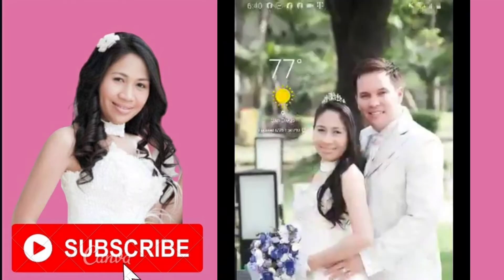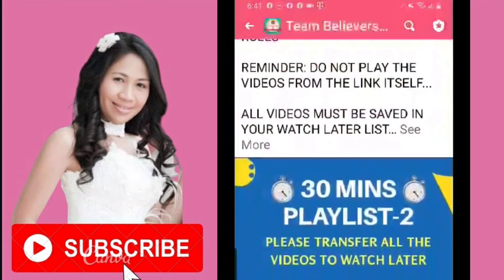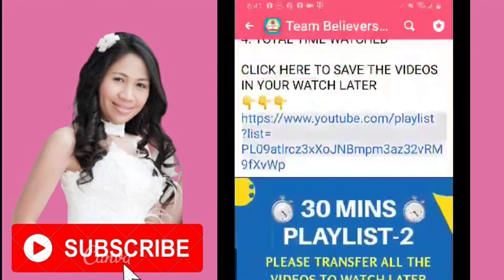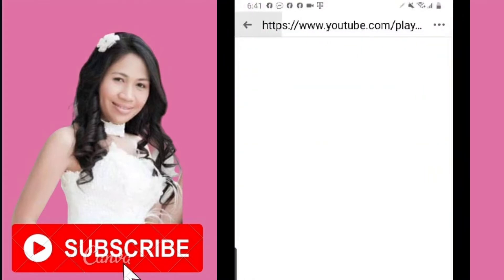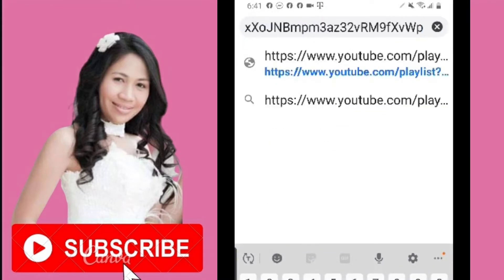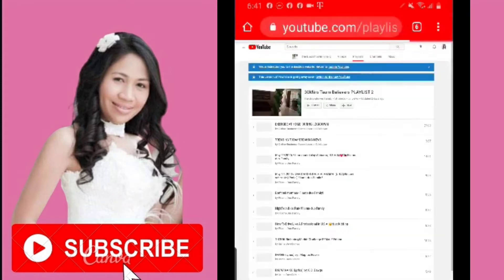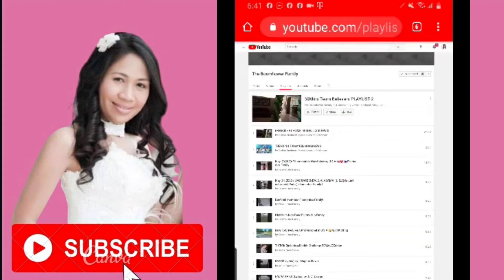Once you're done, go ahead and locate the link that you wanted to save to your Watch Later. We're going to find the link from my Facebook group, copy it, and paste it into Google Chrome. Let's go to the browser and paste it in there.